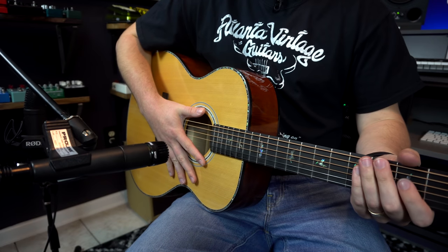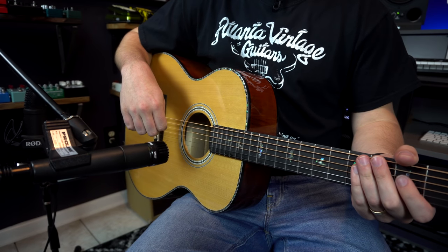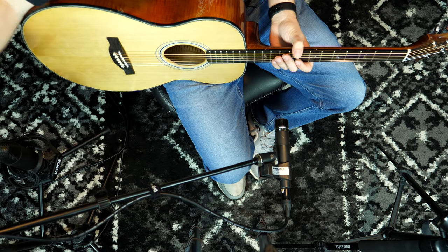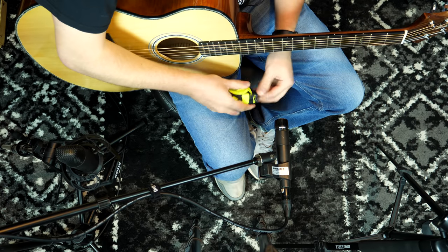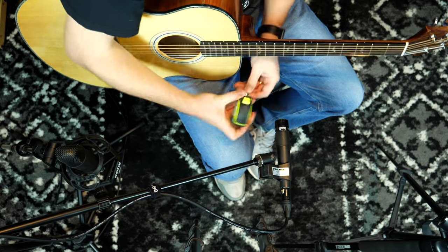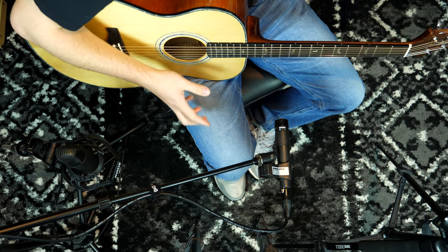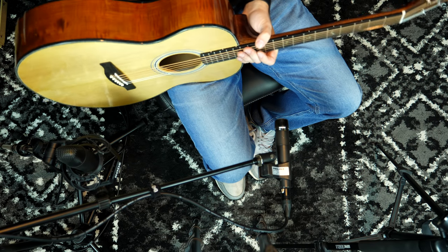So three variations — two of them I would say usable, one of them maybe not, depending on what you're going for. Now I'm going to move back to our original recommended positioning. Let's just double check — remember the rule of three: we've got six inches and we've got 18 inches. So we are right on schedule. I'm going to play with a pick now and let you hear what that sounds like.